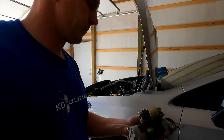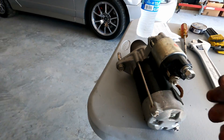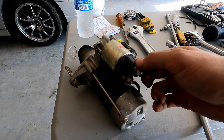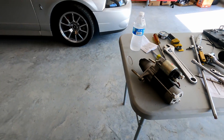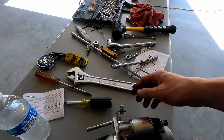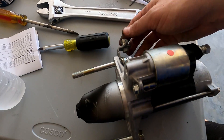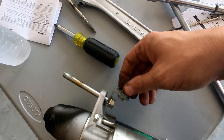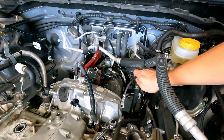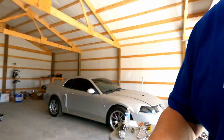Okay so the starter's out. There's a 12 millimeter here — don't forget to watch for that lock washer. Mine did fall off but it went straight to the ground so no big deal there. Here's the 14 millimeter — they go to the bell housing, these two. This is a 12 millimeter for the ground strap. I went ahead and took it off to get it up out of the way.